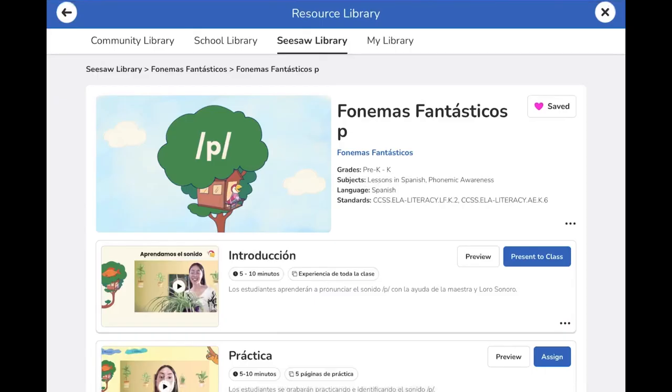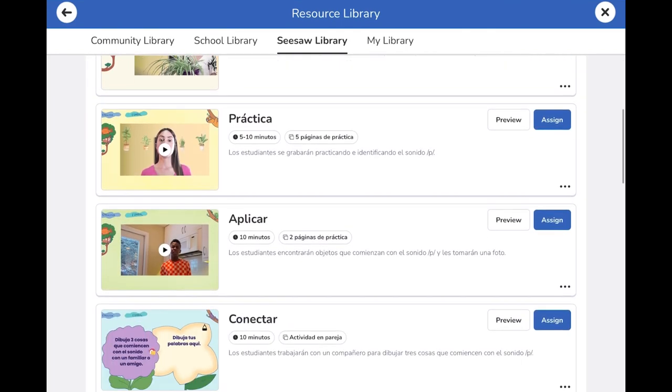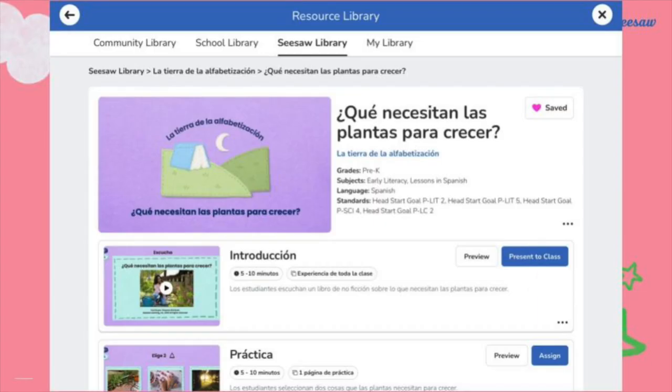Let's take a look! All lesson components have been trans-adapted by native Spanish speakers, going beyond literal word-for-word translation to prioritize cultural relevance. Lessons begin by teaching a new concept or skill through engaging videos and examples, all in Spanish.